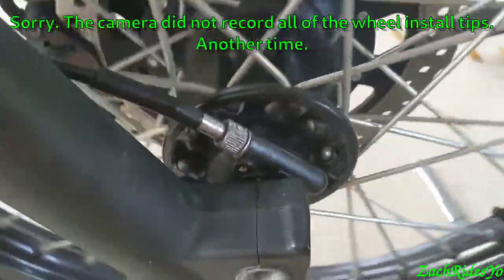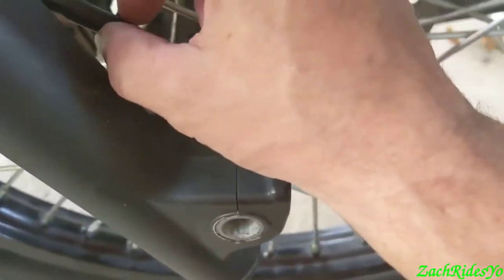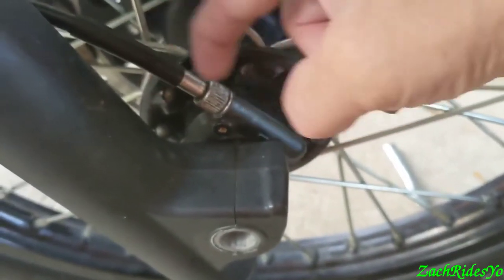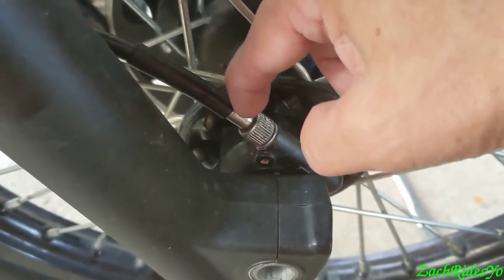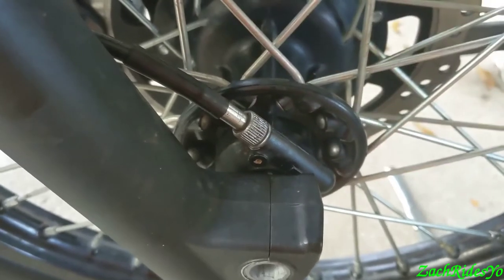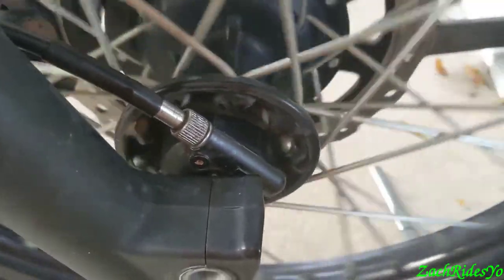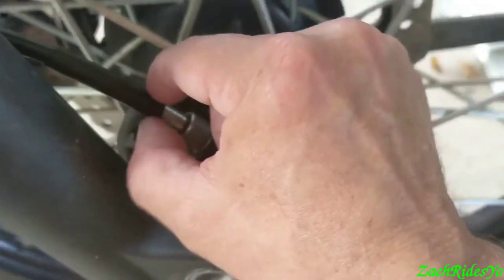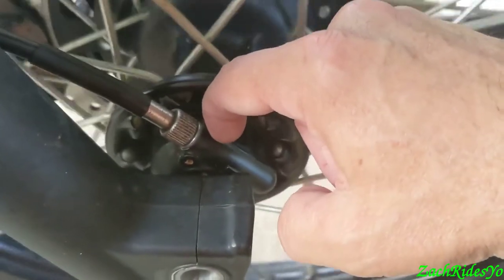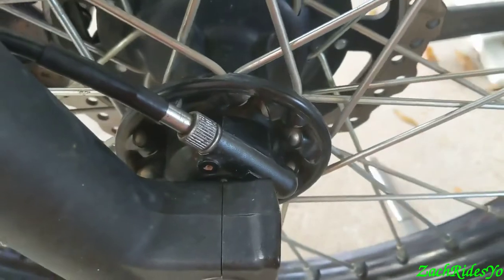The final thing to remember: before you tighten this down, when you're putting this onto the housing and this is sitting up above the threads, the cable innards go in first. It might not interface with the slot inside, so as you're gently pressing it in there and if you move the wheel while you're sliding this in — which means the cable itself is going into the housing — it'll slot in. You'll feel it drop in, then you can screw that on, tighten it up, and you're good to go.